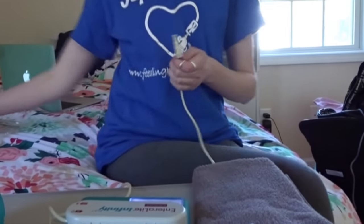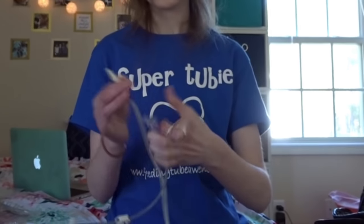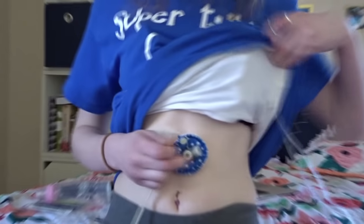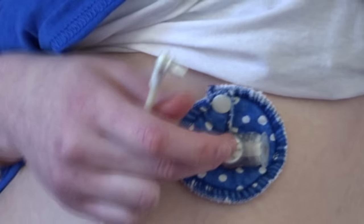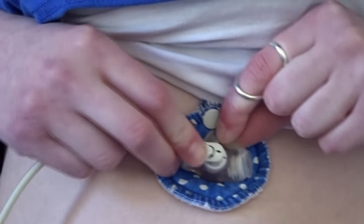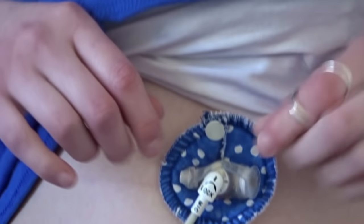Now I'm connecting the end of the bag to the extension. The last step is to connect your extension to your tube and click run. The kind of tube I have is a GJ, which gives access to both the stomach and the small intestine for feeding. The port on the side leads to the stomach, and the port in the front leads to the small intestine, which is called the J. You match the lines, and then twist the extension to lock it into place.